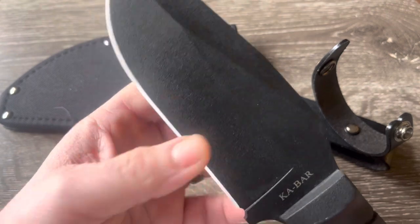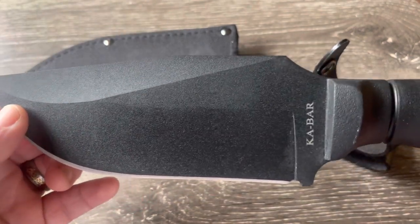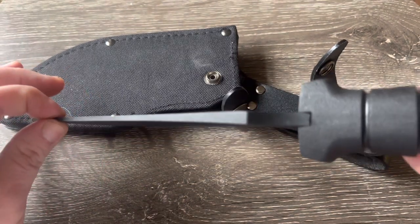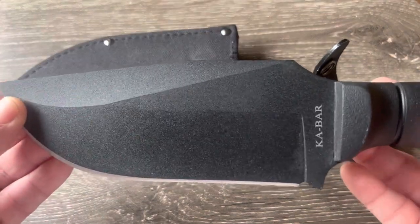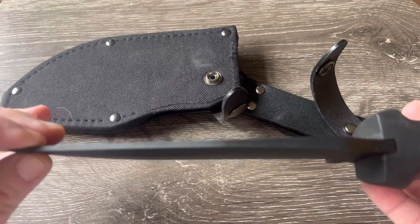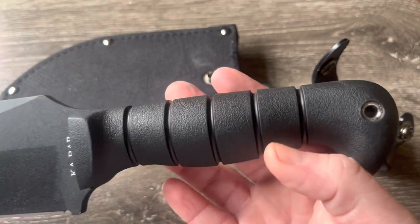The blade width I didn't measure, but it's probably more than two inches wide — it's a very wide blade. The blade length is 6.75 inches. Blade stock is a quarter inch thick. It's 1095 Cro-Van steel, which I think is K-Bar's — I know it's a steel they've used for a long time. The weight of this knife is one pound eight ounces, so that'll give you an idea of how big it is.